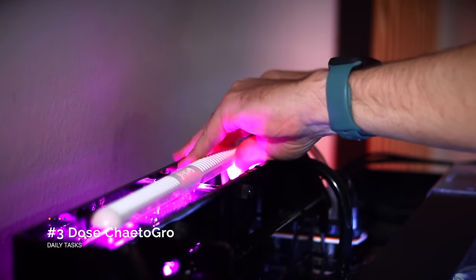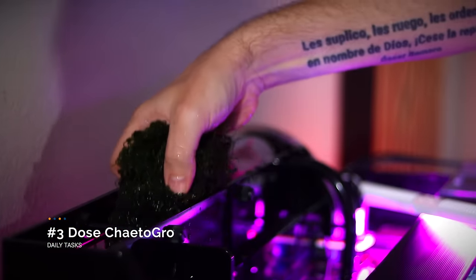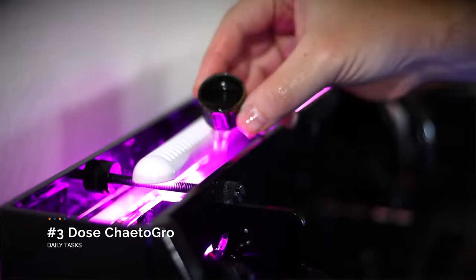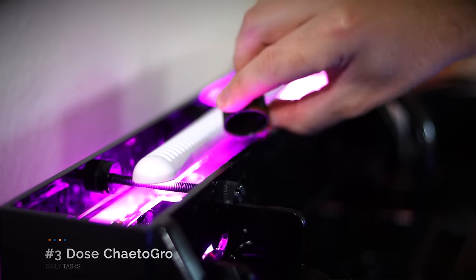Because our Chaeto Morpha is growing, it is sucking up iron and other trace elements. To keep it happy and thus removing nitrates and phosphates from our tank, we will dose a cap full of Brightwell Aquatics Chaeto Grow daily.